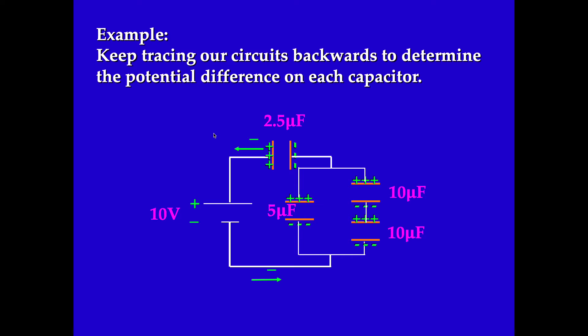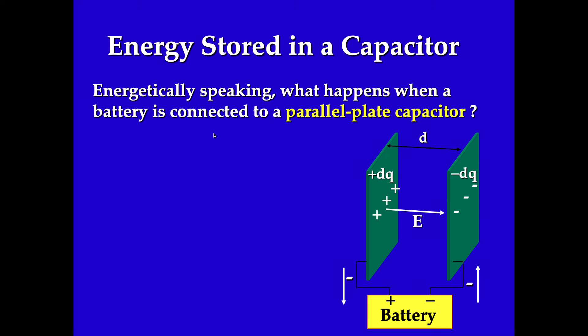I tried to pick simple numbers as much as possible, although we still had to do one or two calculations. I know everything that needs to be known in the circuit — the only thing missing is energy, but once you have charge and voltage it's just plug and chug. Now is a good time to talk about the energy stored in the capacitor.